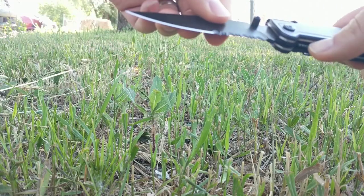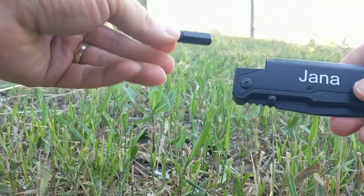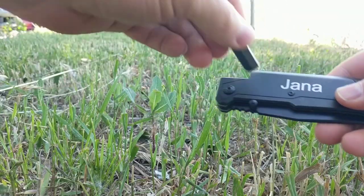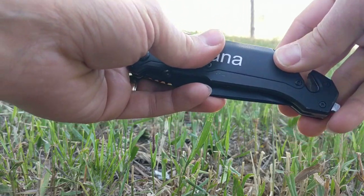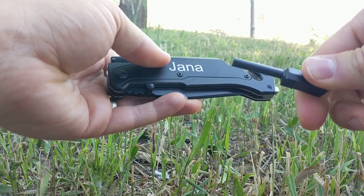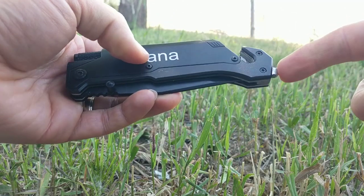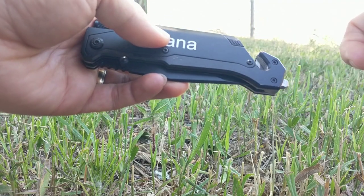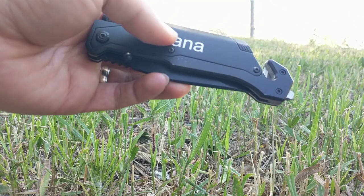It's got a nice blade — it's partially serrated — and then we've got a magnetic flashlight, which is pretty cool. On the other side, we have a fire striker, and of course the window breaker tool, rope cutter, and seatbelt cutter, great for cutting rope, twine, or any kind of strap.